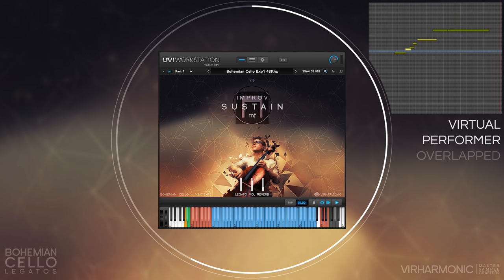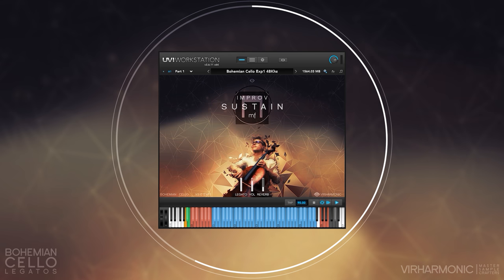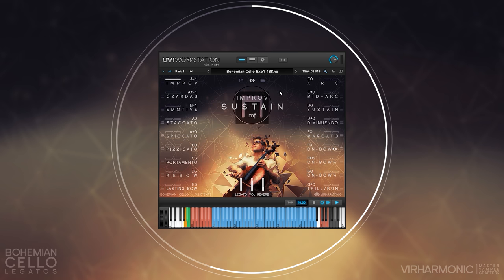Our on-bow legato consists of further variations such as fingered and slurred. These are determined by the legato type you use. Whole-note and half-note legatos will have combinations of fingered and slurred based on what the cellist would naturally use, given the interval, originating note, etc. The quarter-note and trills and runs will use fingered legato, as it is more suitable for fast passages. This might also mean changing of the string, of course.